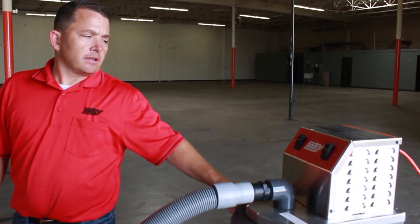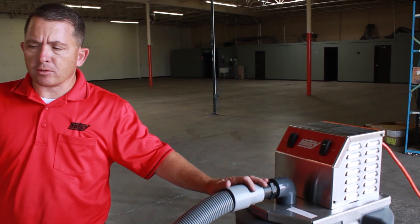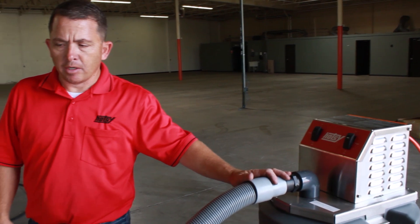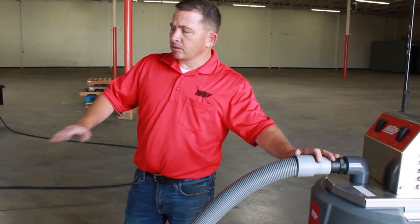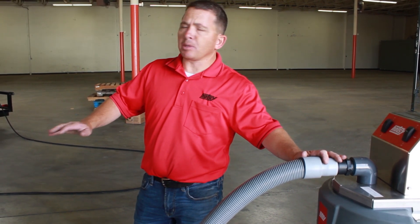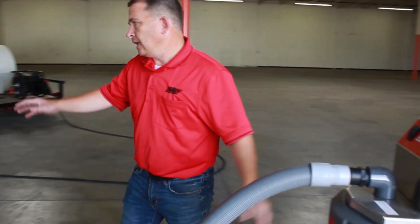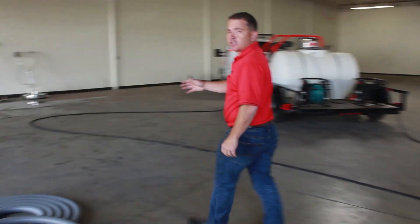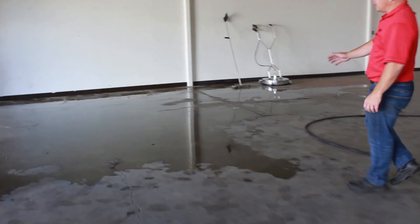So I started off by connecting the RC-30 to a 110 volt power source — it is a 30 amp. I'm going to put my discharge hose where I need it, then I'm going to take my vacuum hose and place it in the area where I see the most pooling. As you can see over here I've already done some washing and everything is starting to pool in this area.